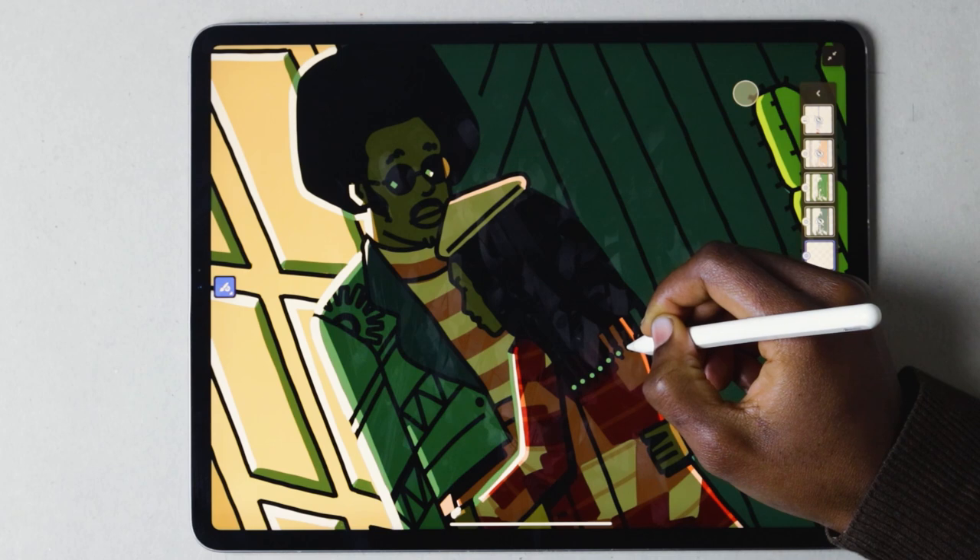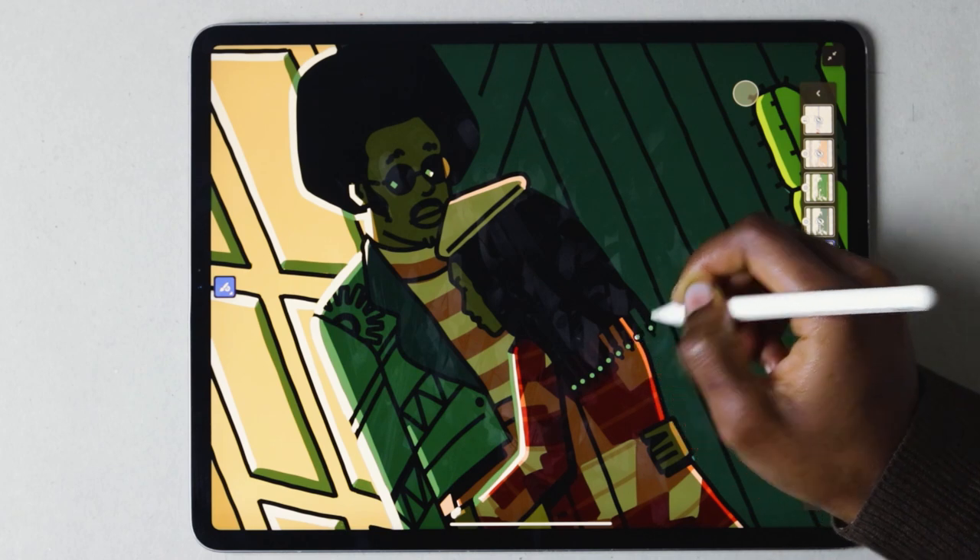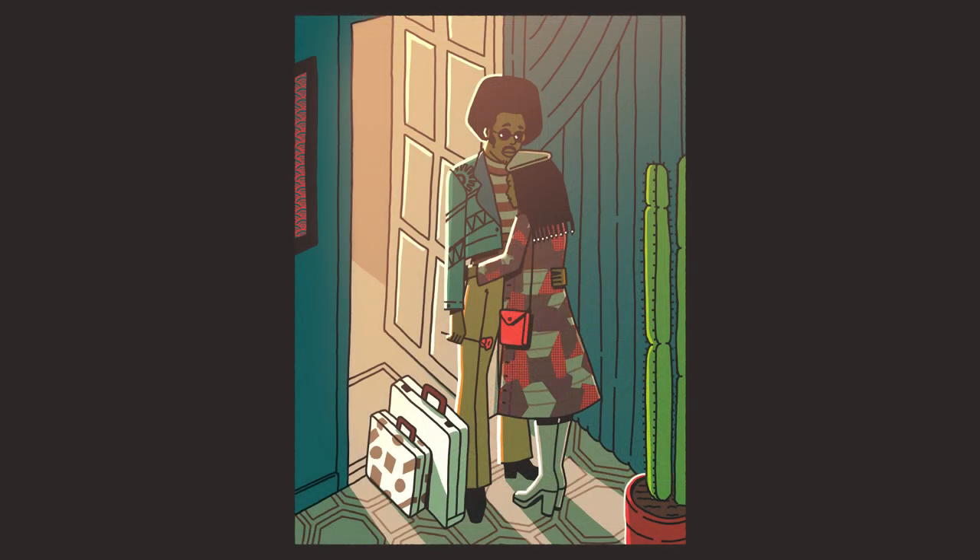Then we take our artwork to Photoshop. We add some lighting and final adjustments. Thanks for watching. This has been Musonda showing you how I use the Adobe Fresco Vector Brush.